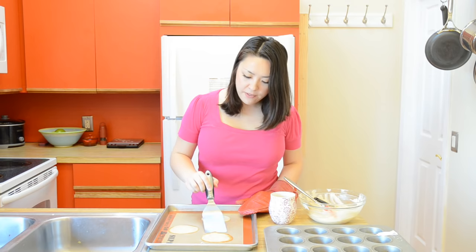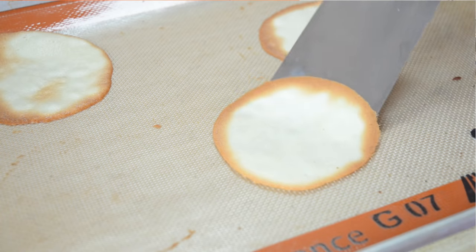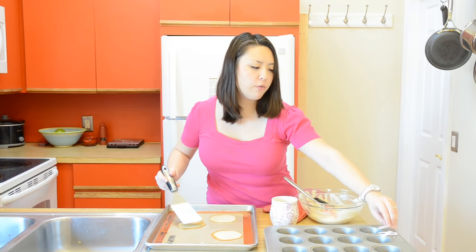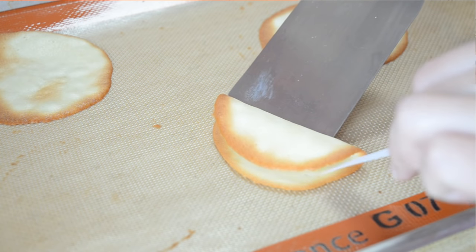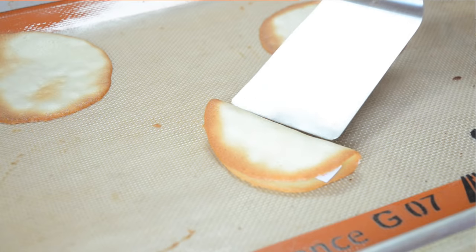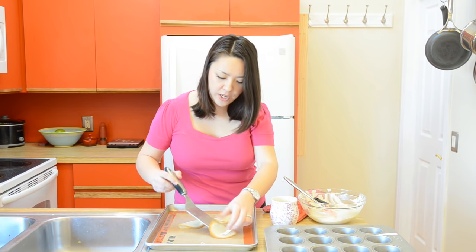My cookies are out of the oven. What you want to do is flip the circles over, then use your turner to fold them in half. Now is when you want to take your fortune and stick that in the middle. If the cookie's too hot, the paper will stick to the cookies, that's why we're doing this now. You have to do this quickly because as these cool, the cookies are going to harden and it'll be hard to shape them.